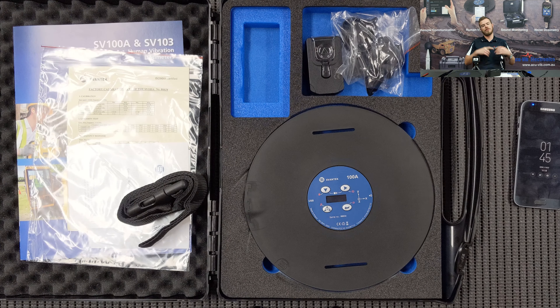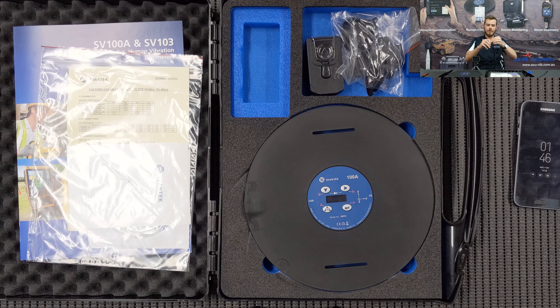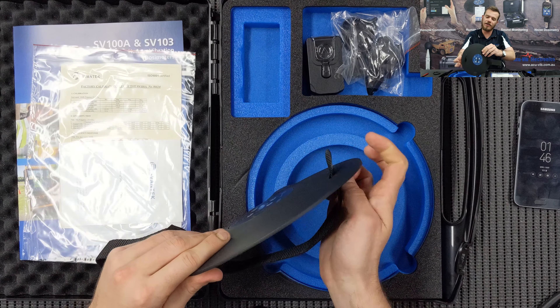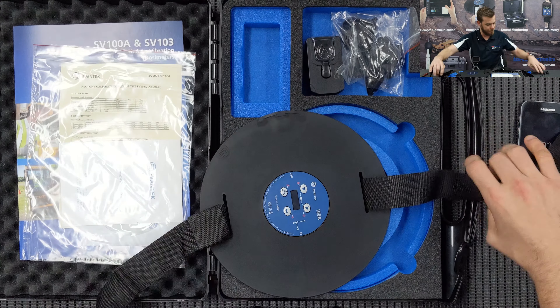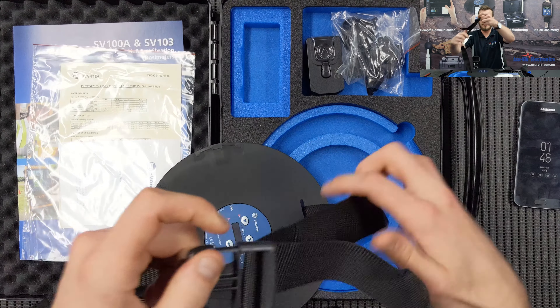Now let's show how to apply the seat pad to the seat. The included strap works like a seatbelt and threads through the designated slots that Svantek has provided. You can route the strap across the screen side or under the screen — both work fine. Pull it through and reattach the socket mount, just like standard seatbelt threading.